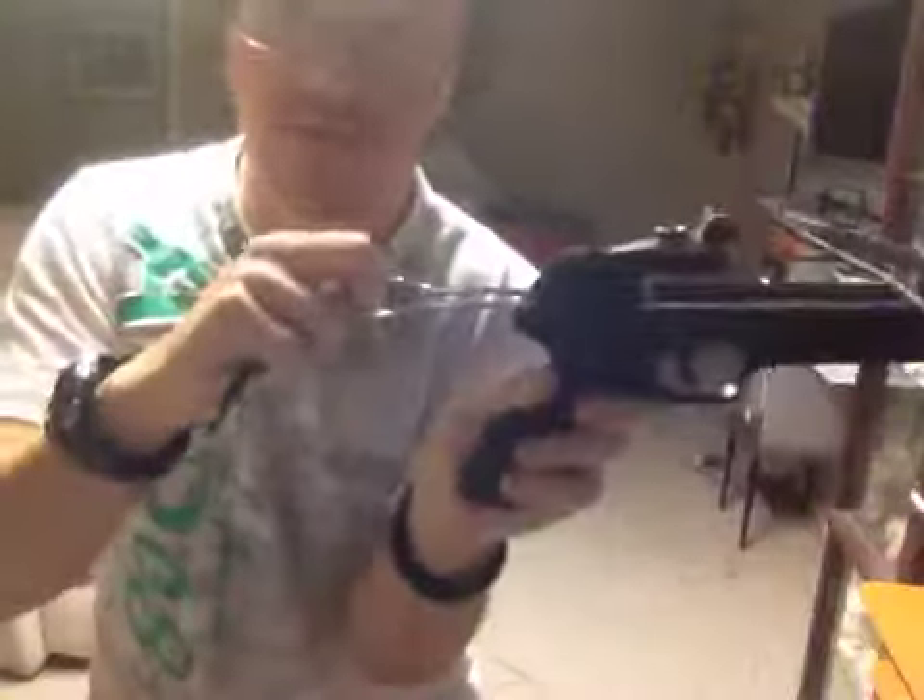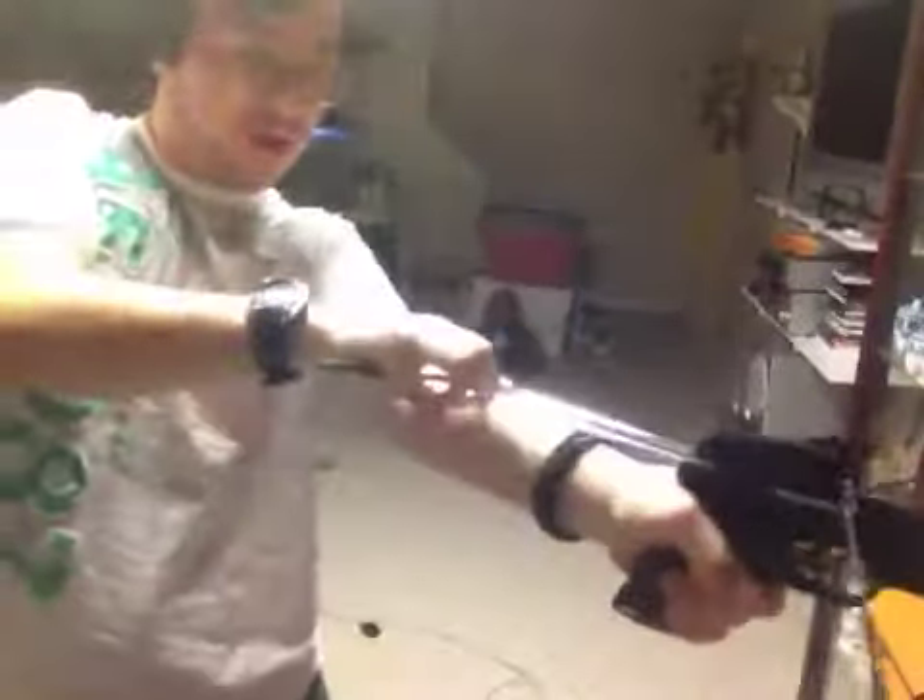What you do here, see this thing right here, you've got to pull this back and pull the string back all the way like that, and then you cock this thing forward. Put the safe on — safe is right there.